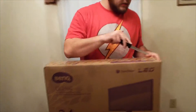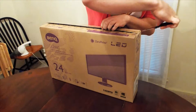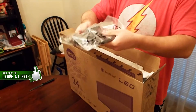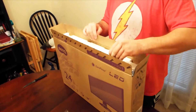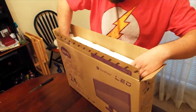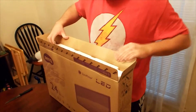We've got the stand — nice sturdy big stand — the actual arm that holds the monitor in place, the power cable, and it comes with an included VGA cable. I don't know why; no one uses that anymore, but it's there.